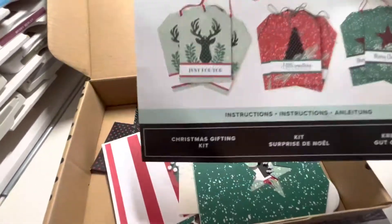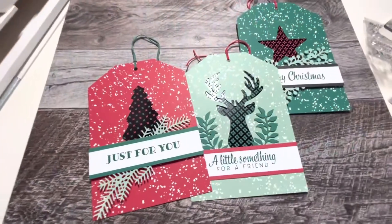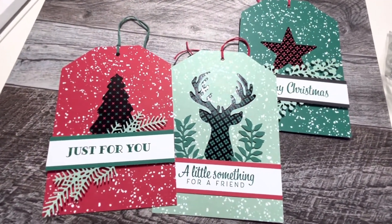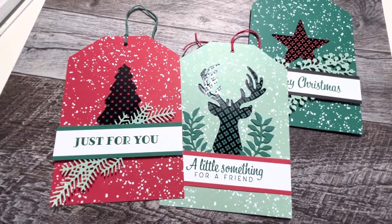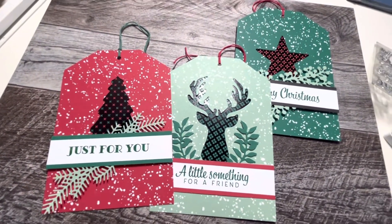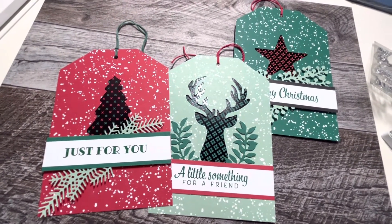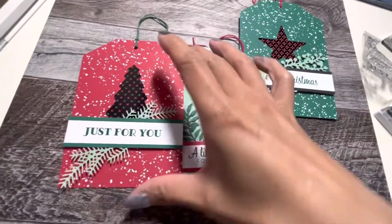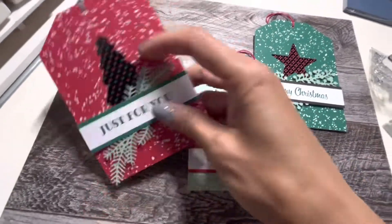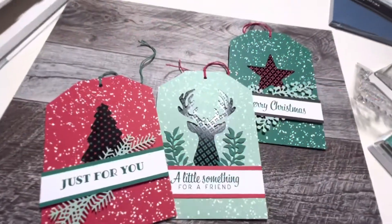You can find it under the kit section online. That's the Christmas Gifting Kit — it comes with enough items to make nine gift card holders, and they're a nice big size. You can actually turn these into cards as well!